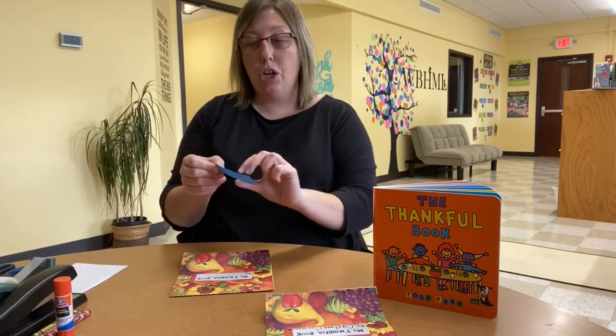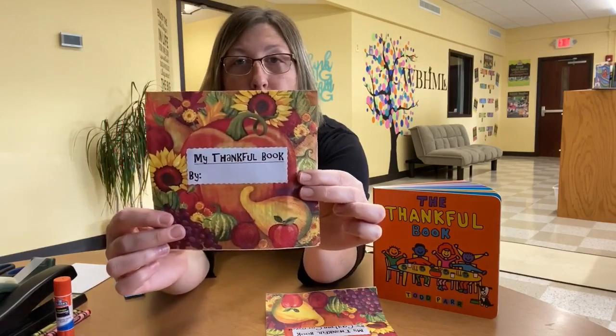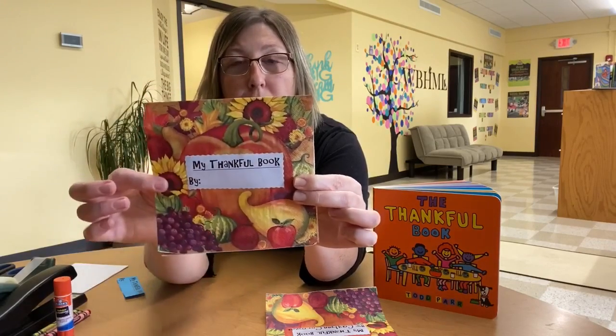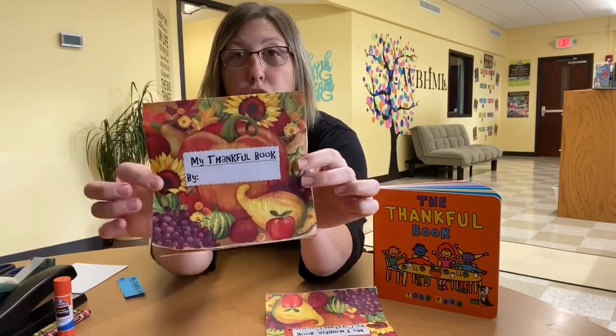All you're going to do is just glue that onto the front of your book. It says 'My Thankful Book by,' and then you can write your name right there. Glue that onto the front of your book, which is your napkin.